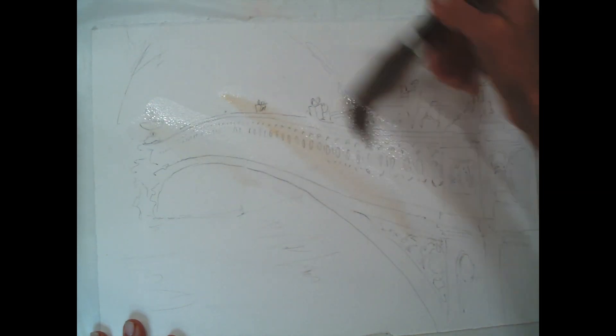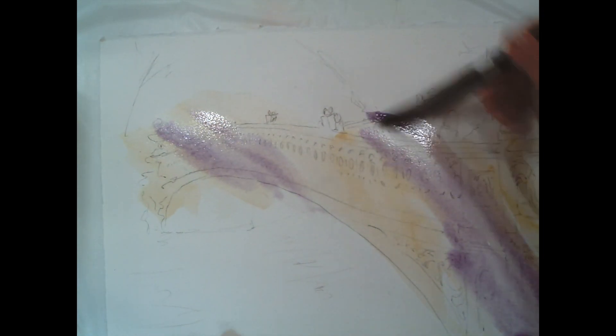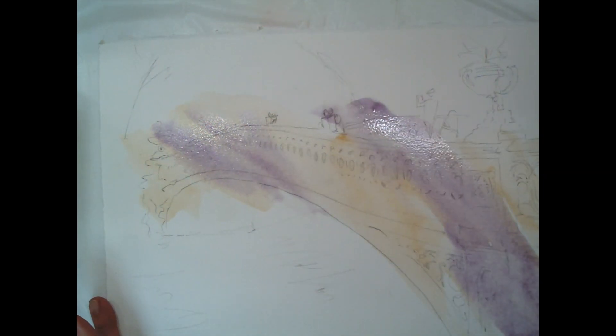I'm just starting by adding a nice wash of raw sienna to start getting the color of the bridge in. I like starting with a nice drawing so I know exactly where I want to be, and I don't have to adhere to it — I just use it as a guide for where I want to be adding my color.